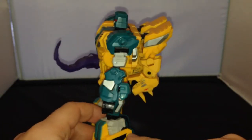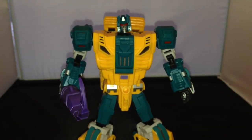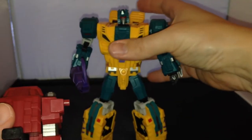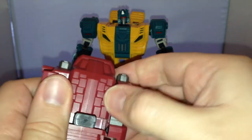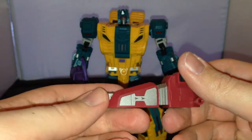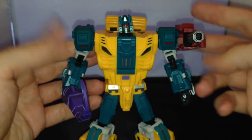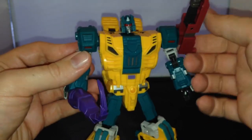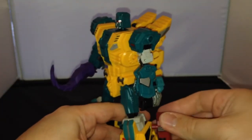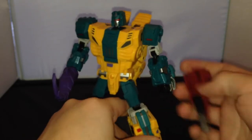You've also got slots on either side here, so you can mount some of the guns on there as well. You can pull these bits off like this — fold this out like that — and you've got one of the guns. You can plug it on the side here like that, or plug it either side, and you can also plug it into his leg here if you want some leg cannons. And you can hold it in his hand.